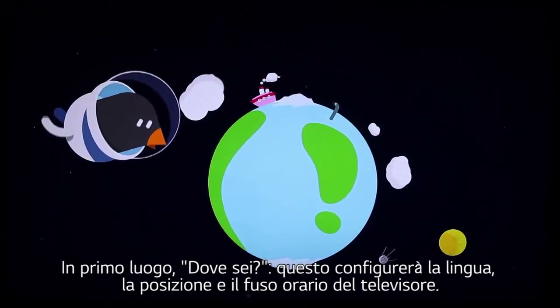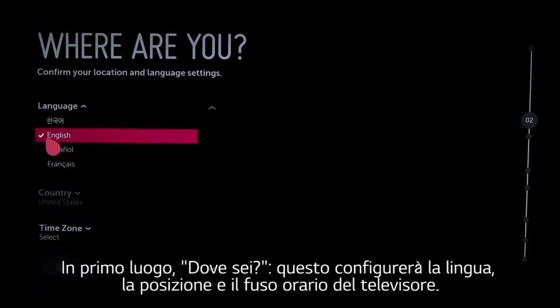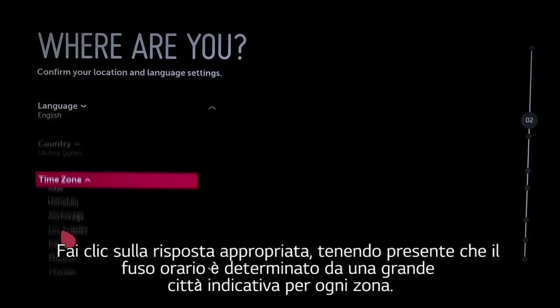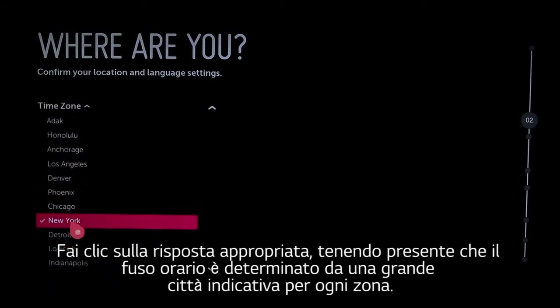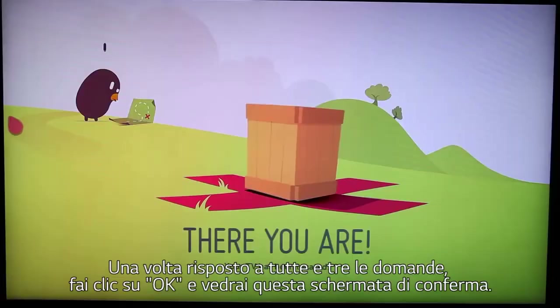First, where are you? This will determine the TV's language, location, and time zone. Click on the appropriate answer, keeping in mind that time zone is organized by a big city in each zone. When you've answered all three, click OK, and you'll see this confirmation screen.